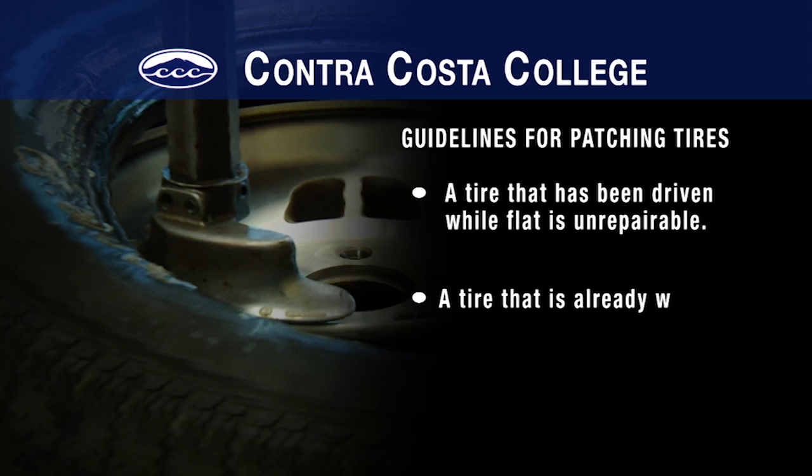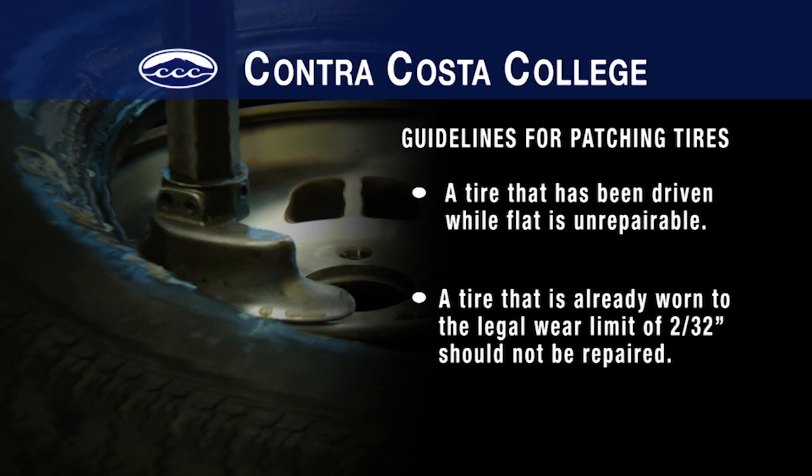Finally, check that the tire was not worn out to begin with. If the tread depth is less than 2/32nd of an inch, if the steel belt is showing, or if the tread is bubbled or separated from the tire, then replace the tire.